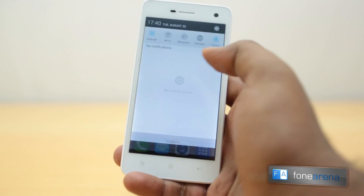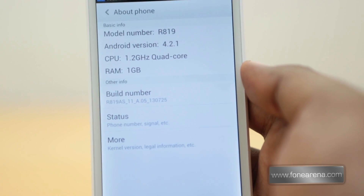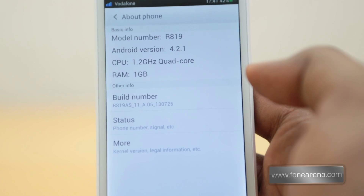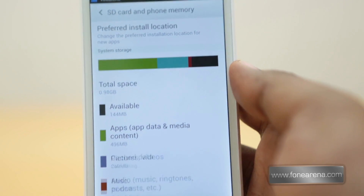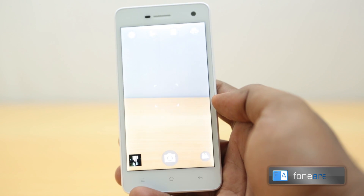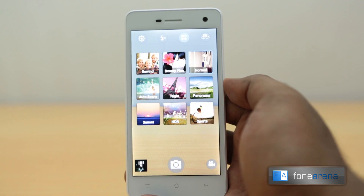The software is a custom skin but it is of course Android. Going into the about page, you can see it runs Android 4.2.1. It has a 1.2GHz quad-core processor — the MediaTek MT6589 that you see on most mid-range devices these days. There is 1GB of RAM and 16GB of storage. The camera is an 8-megapixel sensor with a completely custom UI featuring modes like beauty shot and HDR.